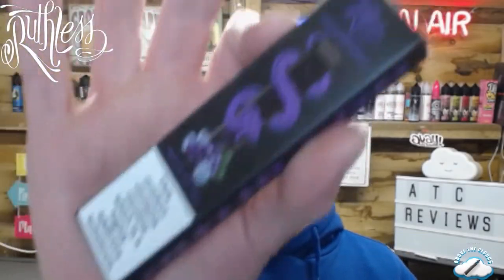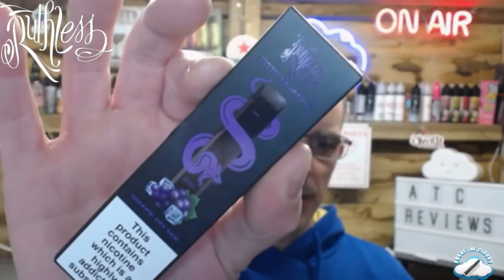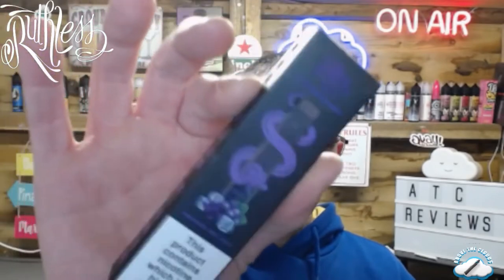Hello everybody, hope you're doing well. I have a disposable review for you today — this is from Ruthless, who kindly sent it to me. This is Grape on Ice. So without further ado, let's roll that intro, we'll come back, talk about this, vape it, and see how we go.